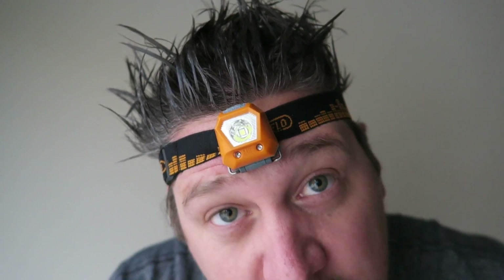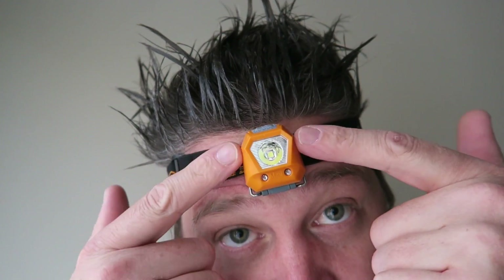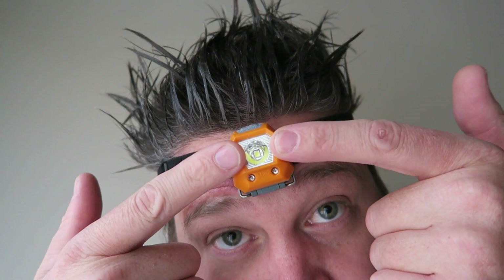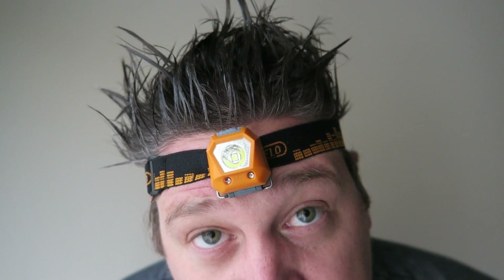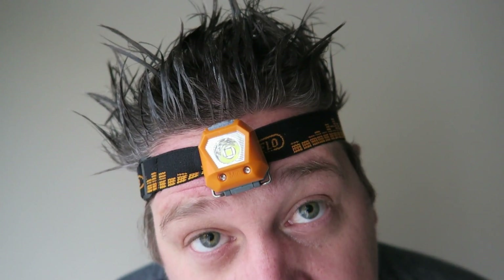It's got Nichia LEDs in it, which a lot of smaller lights like the photon lights have, and then it has a main white LED which does low, high, and then a flash. It's also got two red LEDs which will do steady on and then SOS.